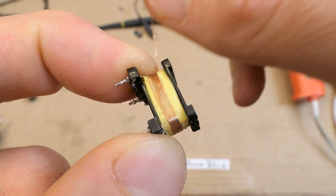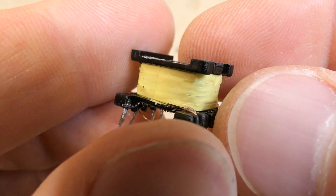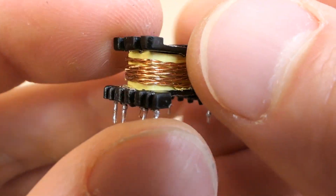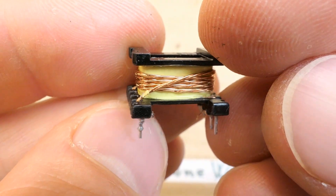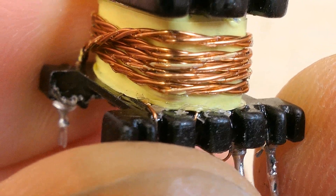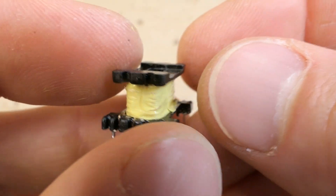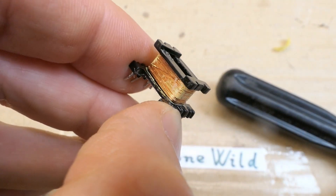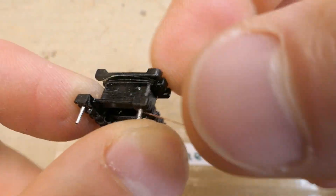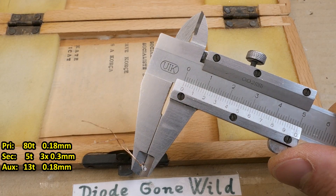Removing the auxiliary winding — which is on the primary side — reveals 13 turns and the insulation under it shows typical two layers. The secondary is made of several wires in parallel to reduce the skin effect, and the insulation under it seems acceptable. The secondary even keeps some distance from the ends of the primary — five turns total. The insulation under it seems intact, two layers. The primary is 79 to 80 turns. Primary and auxiliary are 0.18 millimeter wire, and the secondary is three parallel wires at 0.3 millimeters each.